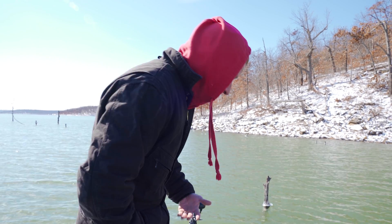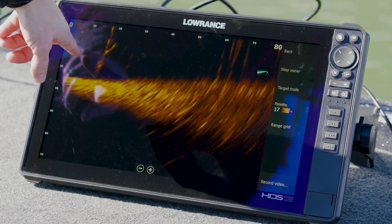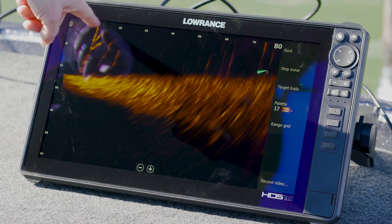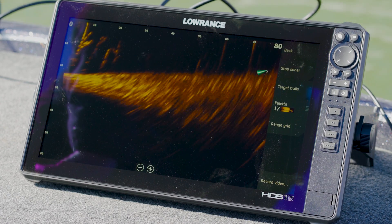We've got the sunlight drift going on here so I'm trying to show you guys some stuff, but you can see we're in some standing timber and in some trees. We're 60 feet away basically from some trees, and you can see the hardwoods in here. You'll also be able to see some fish in here occasionally that pop in.